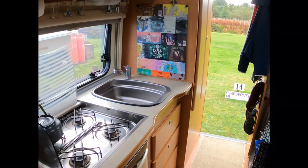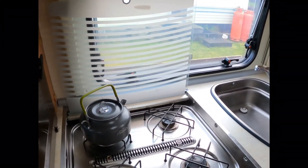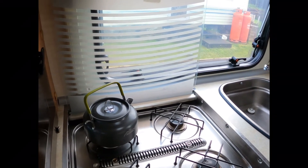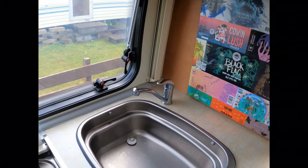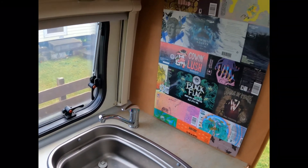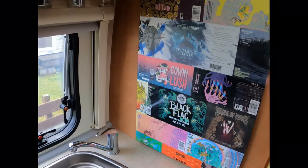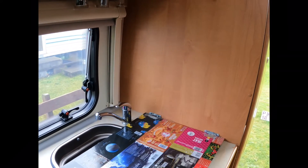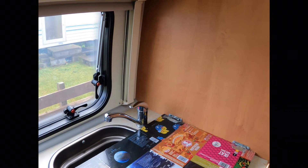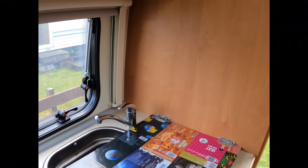This is the kitchen. As you can see, we've got a four-ring cooker and that's a gas hob. The sink is there, and we've also done this ourselves — or Steph did it actually — where you've got extra worktop space, and this is all covered over in can labels. She did a really good job of that, I think.